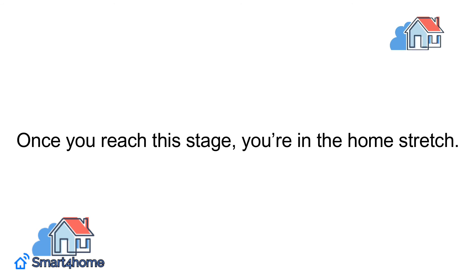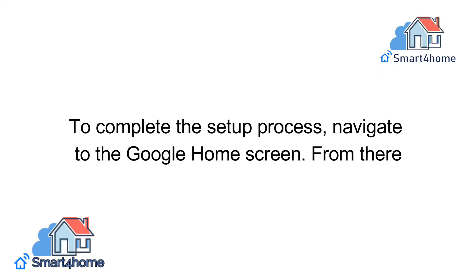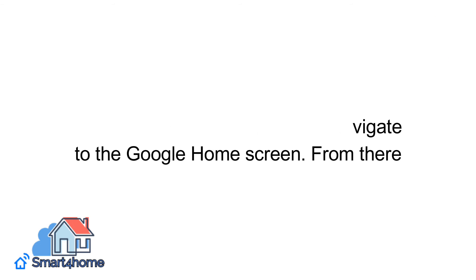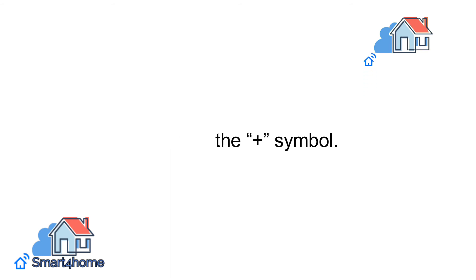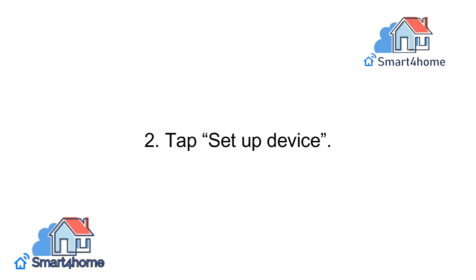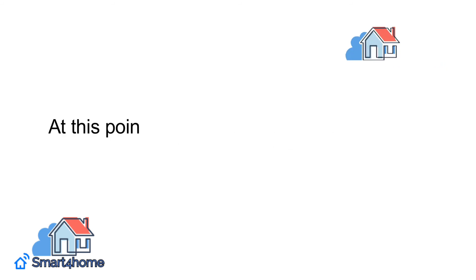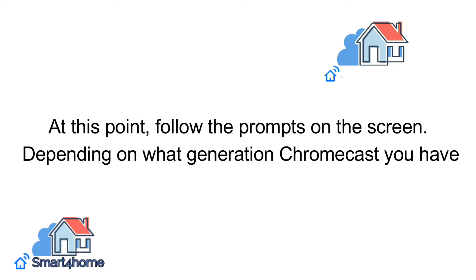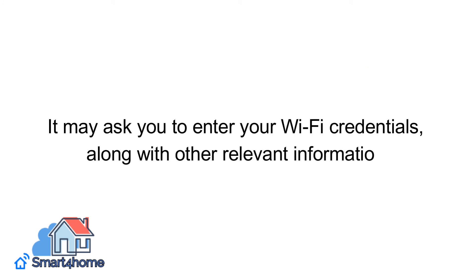Follow the prompts on the screen. Once you reach this stage, you're in the home stretch. To complete the setup process, navigate to the Google Home screen. From there: 1. Select the plus symbol. 2. Tap setup device. 3. Choose new device. At this point, follow the prompts on the screen. Depending on what generation Chromecast you have, it may ask you to enter your Wi-Fi credentials, along with other relevant information.